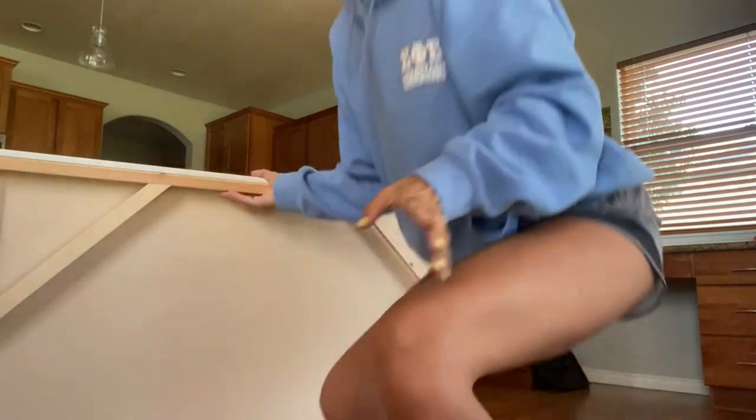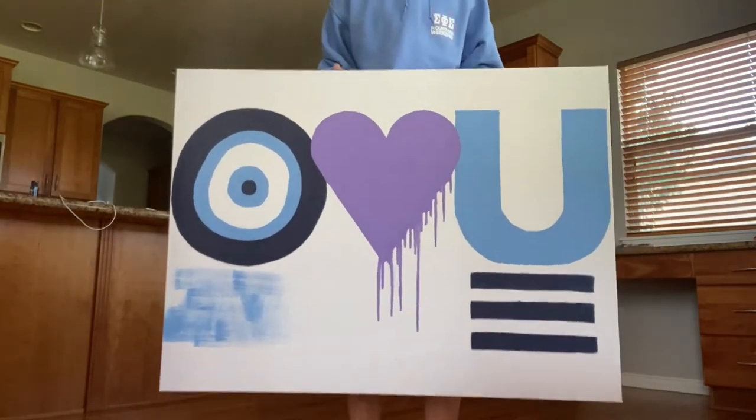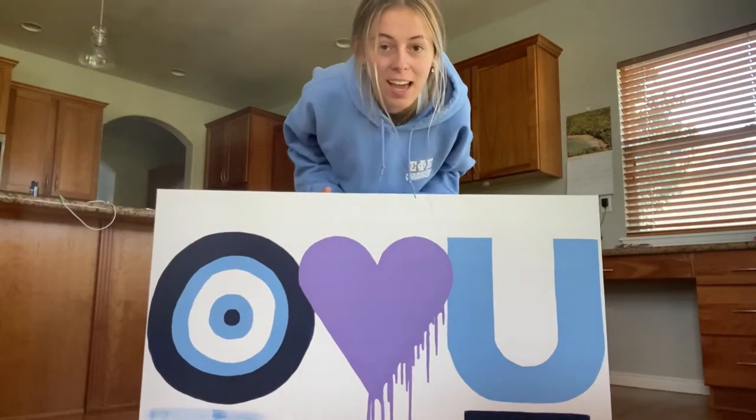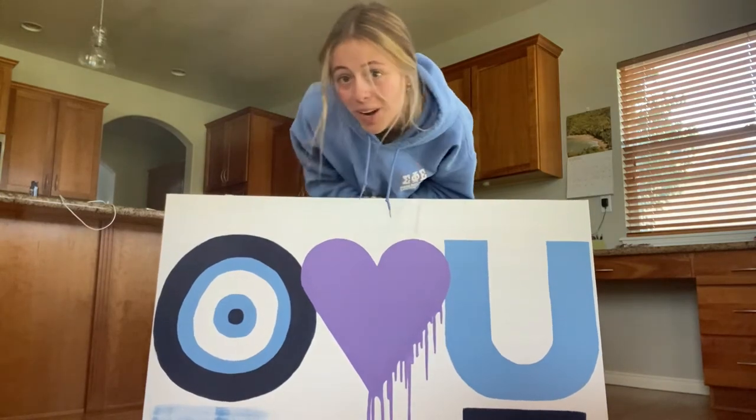It's finished! Okay, here it is — I'm obsessed with it, I think it's super cute. It has to completely dry overnight now, and then we're going to hang it up on my wall.